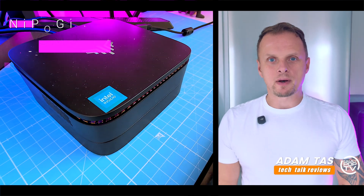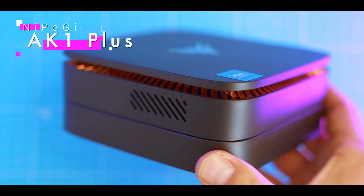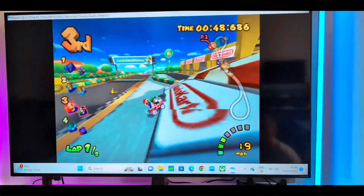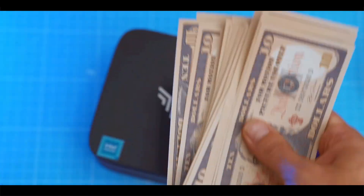Today we're checking out the Nipogi AK1 Plus, a palm-sized PC trying to be your office workhorse, media hub, and maybe even your kid's Roblox machine — all for under $200.